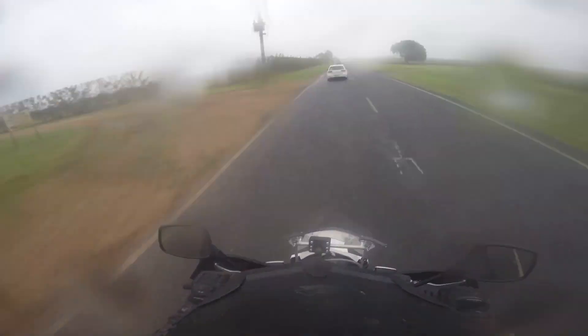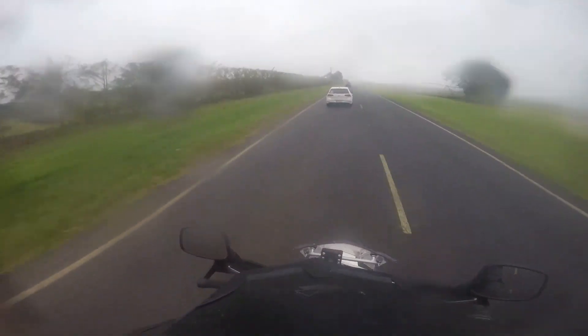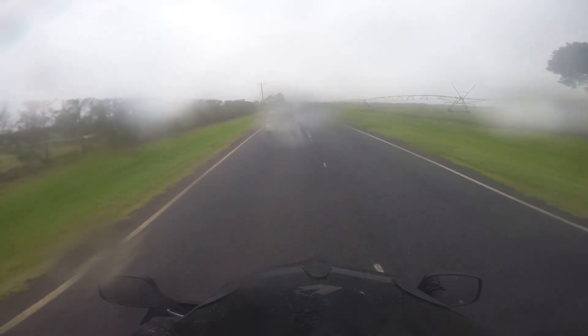Yeah, you can see the rain's got pretty bad now. I was going to go to another place, but I'm going to give that a miss.